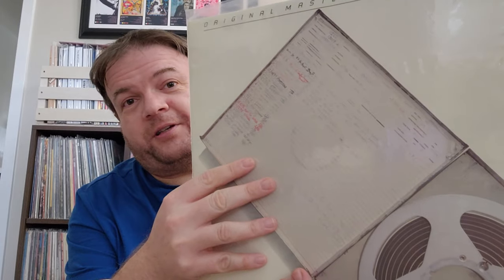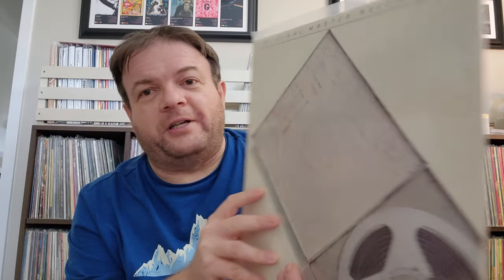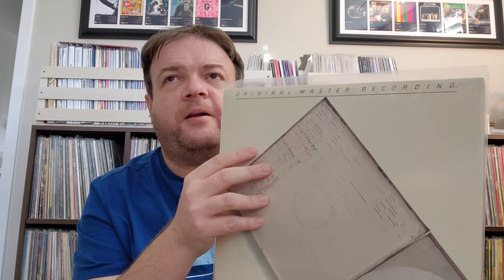We also have the Mobile Fidelity. Now there were two different pressings — this one is from the Mobile Fidelity box set. There was a standalone release as well, and they're actually mastered differently — mastered by different people. I don't actually remember which one's supposed to sound better, to be honest with you. This one does sound pretty good though. I like the fact that they used for the cover the reel that Mobile Fidelity had been sent by EMI — I think that's pretty cool. I have quite a few of these — maybe six or seven — and all except the White Album are from this box set.